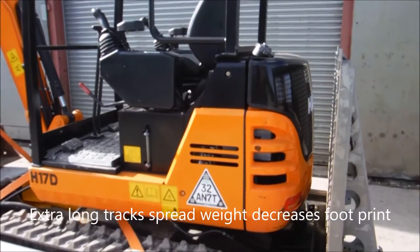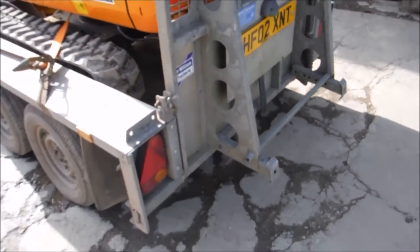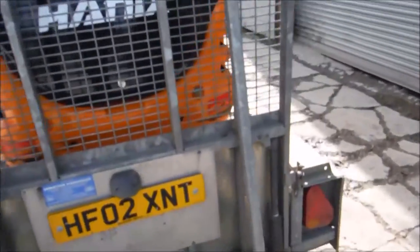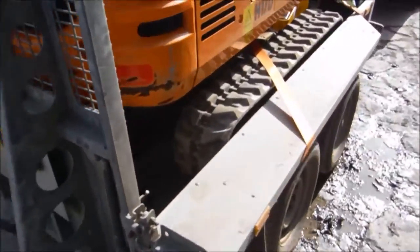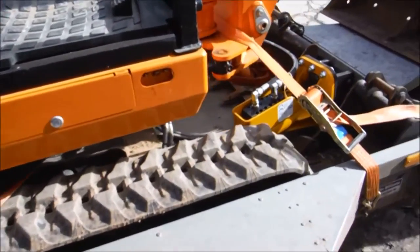There's a big engine underneath that bonnet. On the ramp, you just put the ramp down and then the legs go down on the floor, so there's no messing around supporting the back end of the trailer.